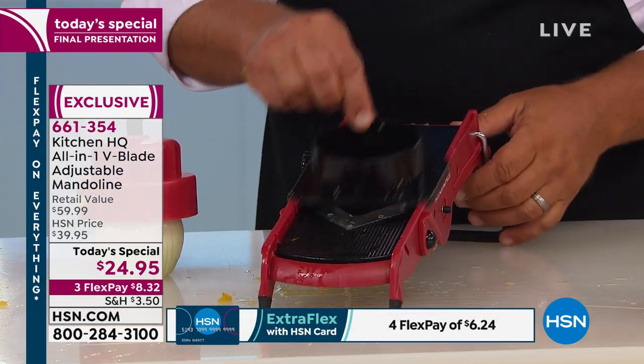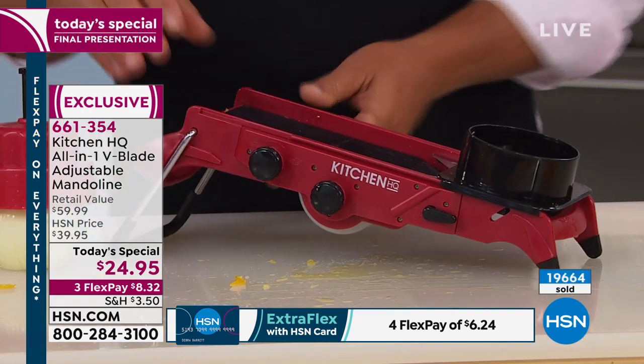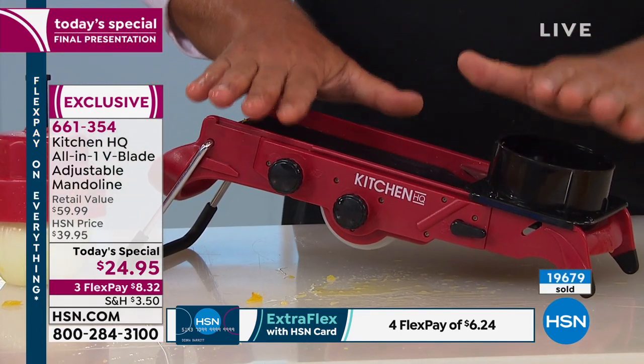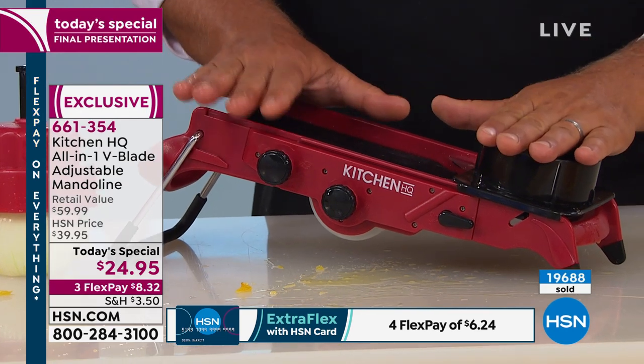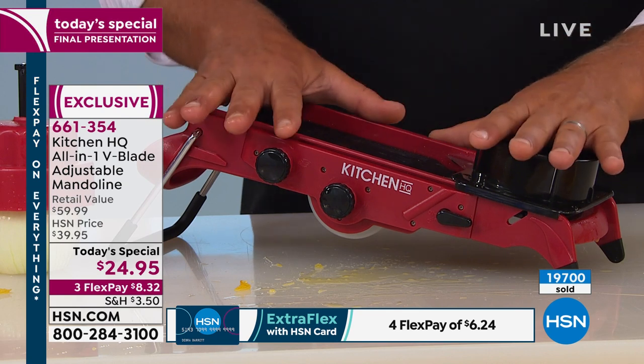Next time you've got your deep fryer out, or maybe you have an air fryer at home, I'm going to put the little safety guard on here. This is what I love about Kitchen HQ — we've been dealing with mandolins and we've probably sold a couple hundred thousand different kinds of mandolins here on HSN.